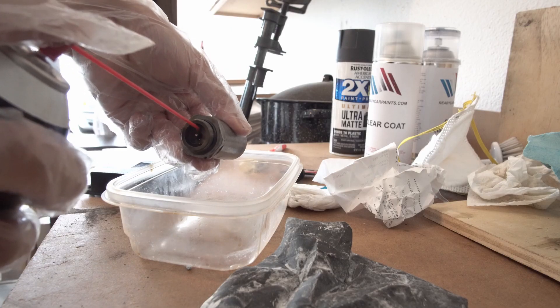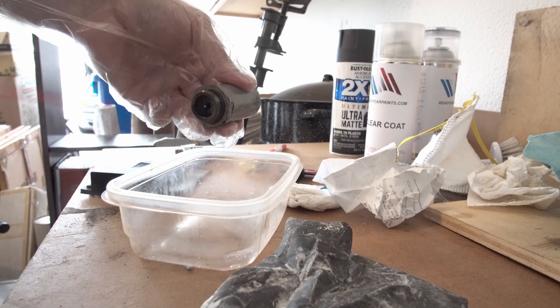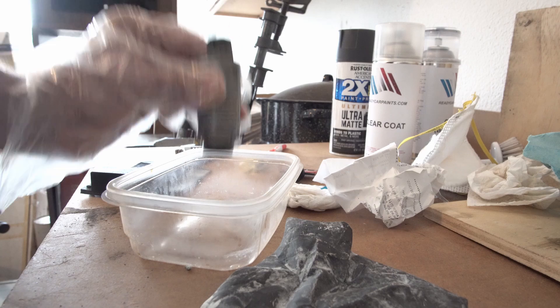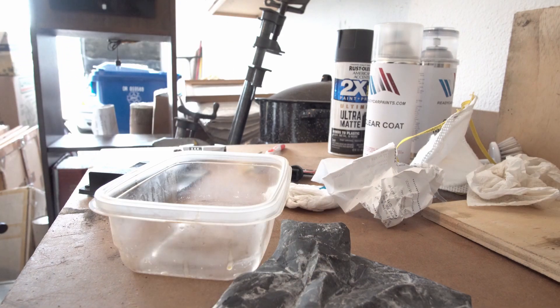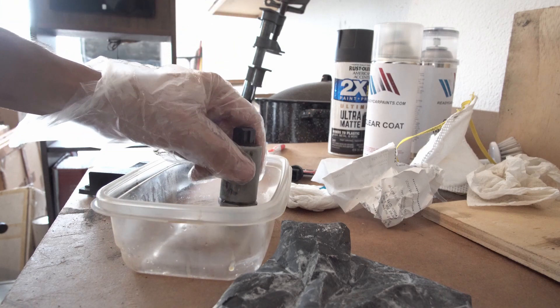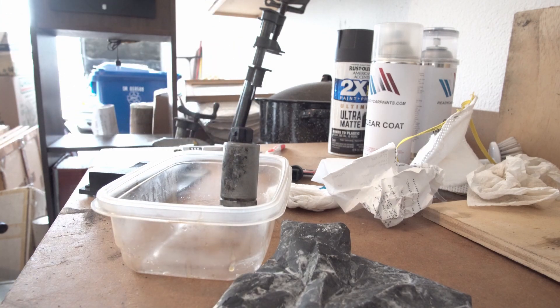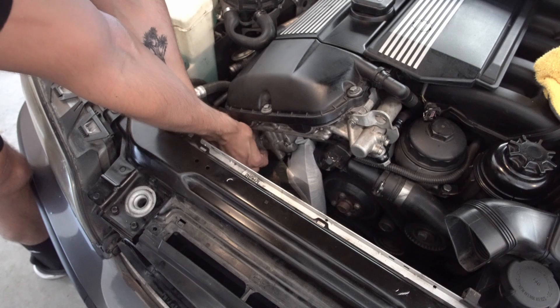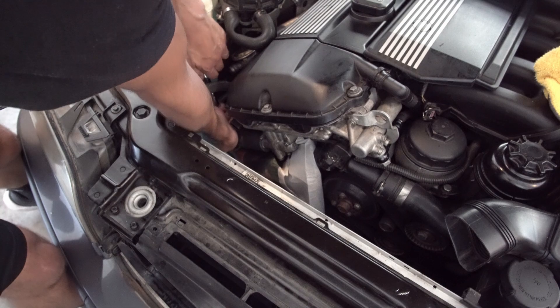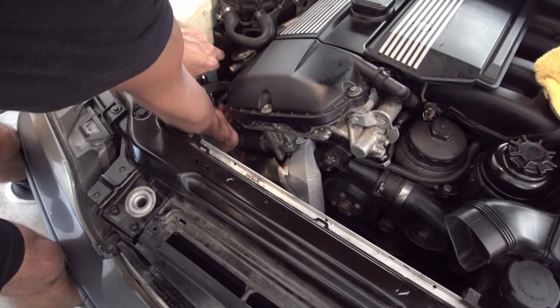For cleaning the solenoids, if you're not going to replace them, you definitely want to get a healthy amount of brake cleaner in there, really shake them, and make sure you can hear that little piston in the solenoid moving freely. When I first pulled mine out I could not hear that sound at all — it was completely plugged up. Then just put them back in and tighten them down. And there you have it.